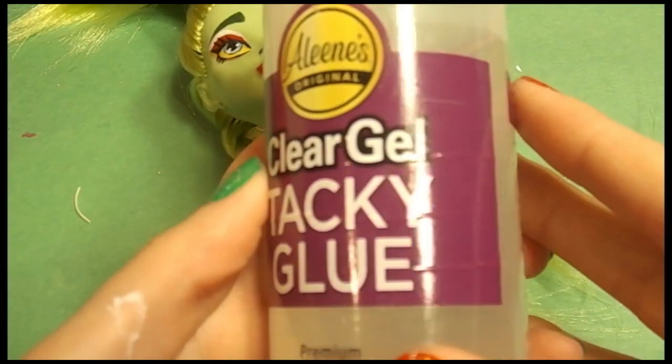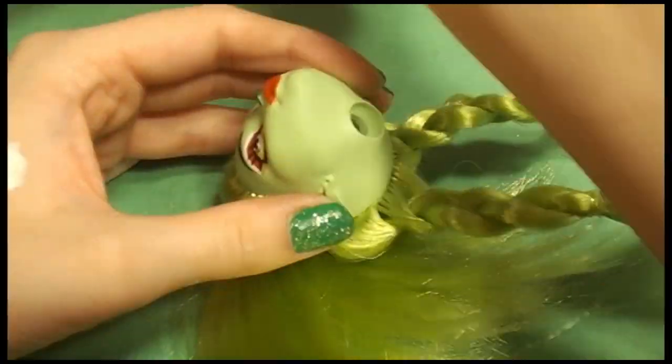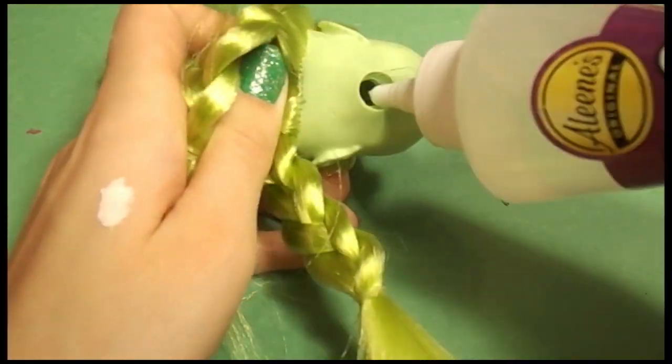Once everything is rooted, I go in with my tacky glue just to secure everything in place, squish it around a little bit, and use a Q-tip if you need to, to make sure you get all those hair pieces covered. And you can see a little discrepancy here.